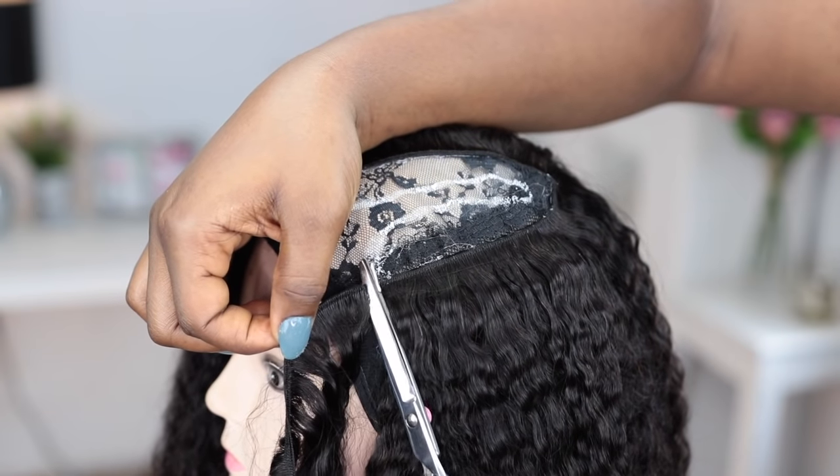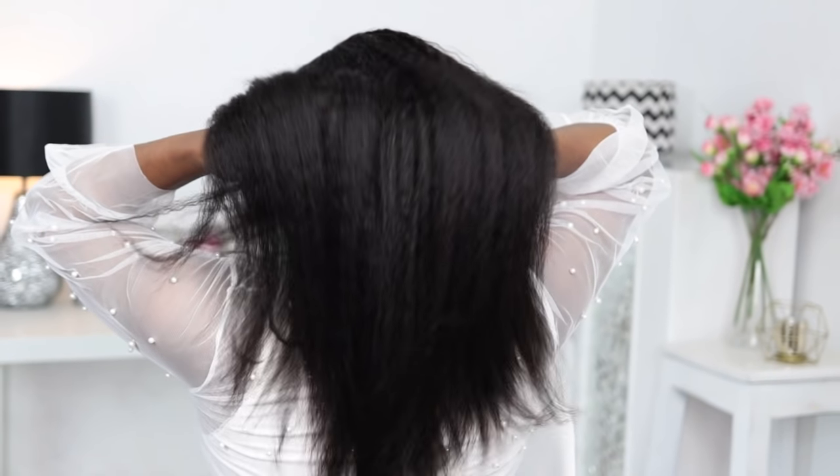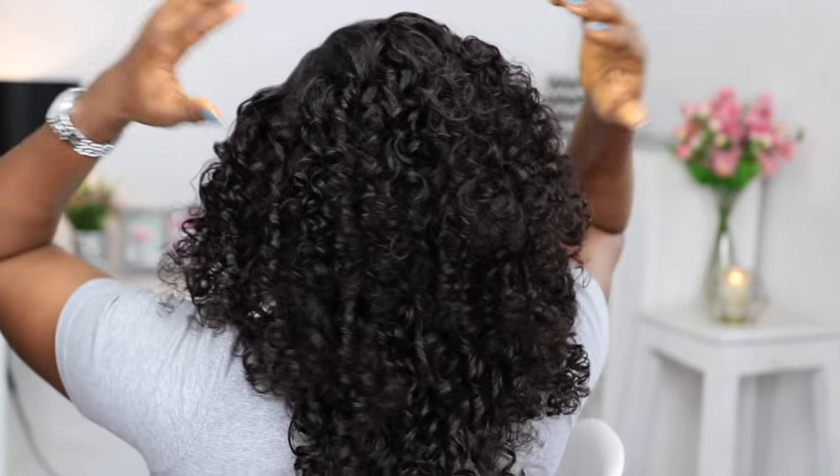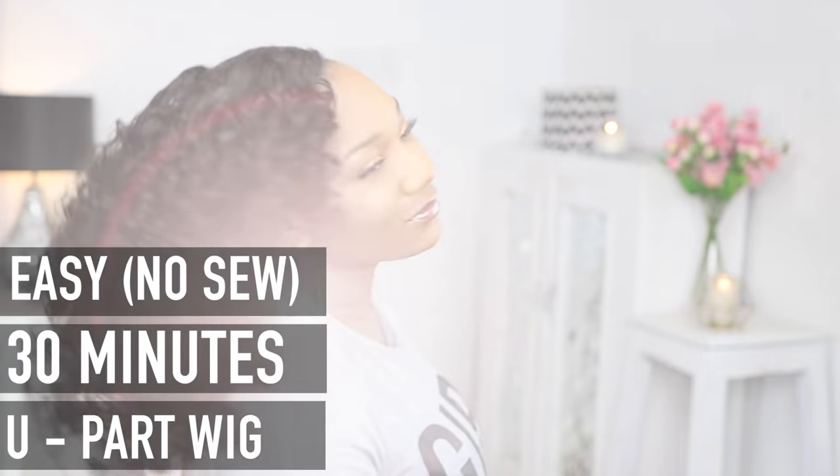In today's tutorial I'll be showing you guys from start to finish how I made this beautiful U-part wig, and as for styling, you'll be blown away when you see how I achieved this heatless bouncy beautiful curl. Welcome back to my channel, my name is Lovers. If you are a new subscriber, welcome to the family, and if you are a returning subscriber, welcome back to my channel.